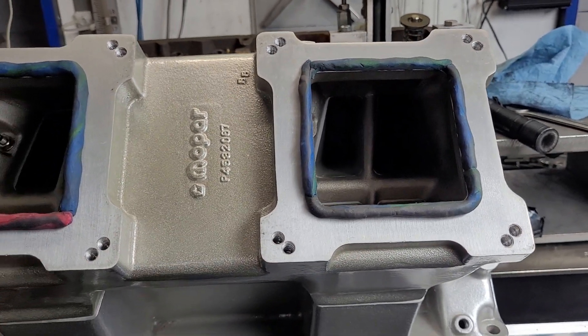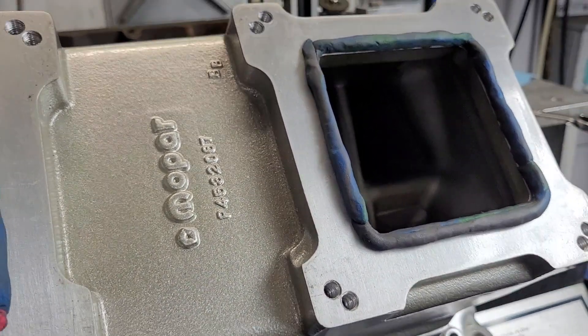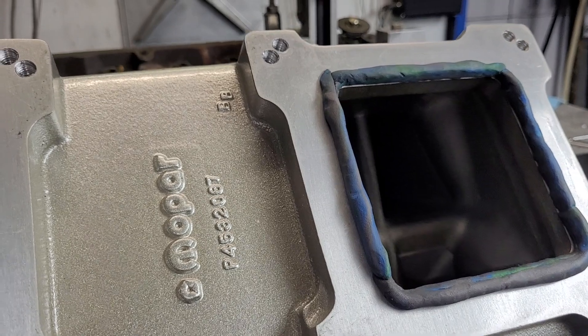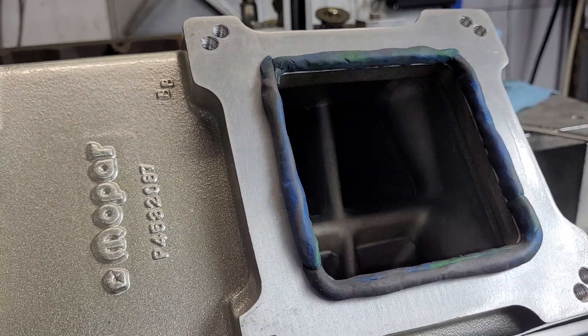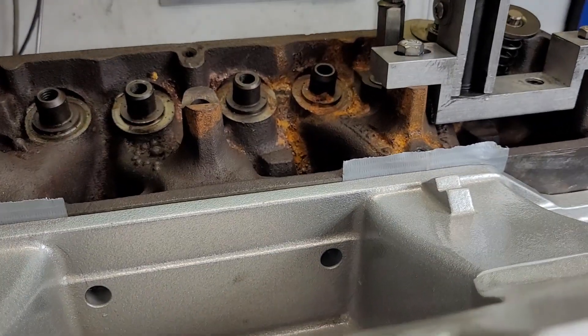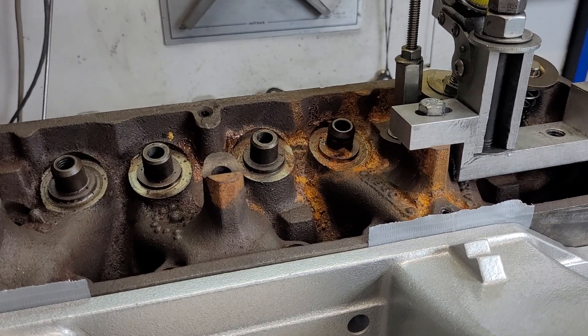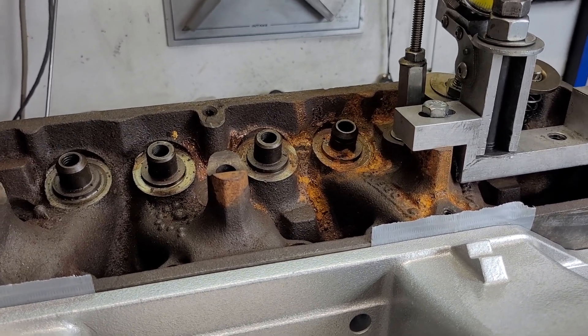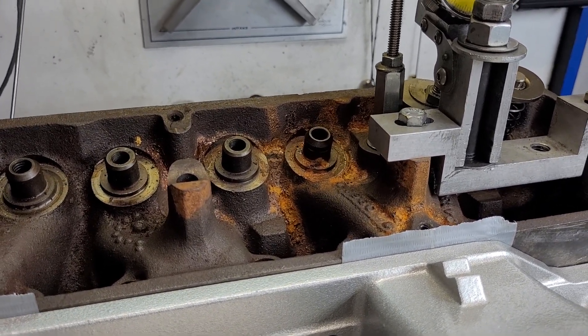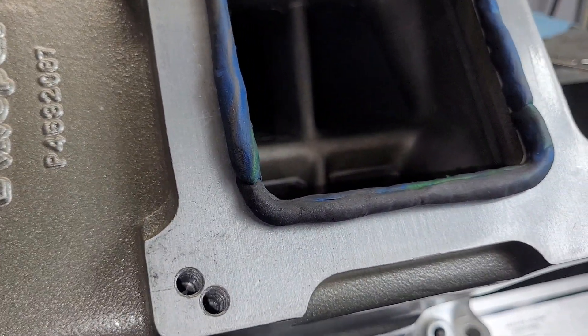My friend Rob stopped by and brought some incredible goodies — this is an M1 tunnel ram for a small block Chrysler. It's completely stock but it's been coated and it's beautiful. He also brought some 360 J heads that are in pretty good shape. We took a quick look at the guides and seats, flowed them completely stock, and then put the M1 on it.